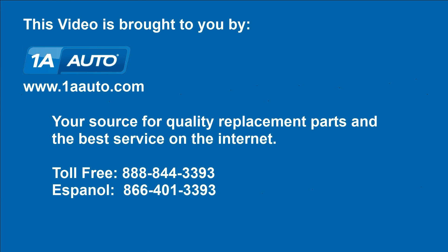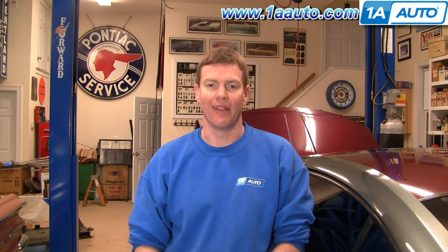Brought to you by 1AAuto.com, your source for quality replacement parts and the best service on the internet. Hi, I'm Mike from 1A Auto. I hope this how-to video helps you out. Next time you need parts for your vehicle, think of 1AAuto.com. Thanks.